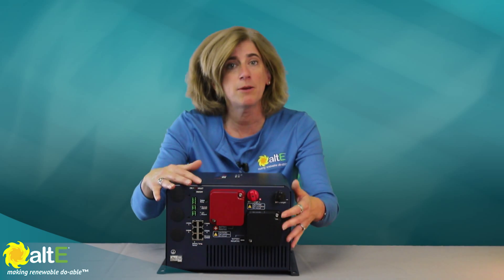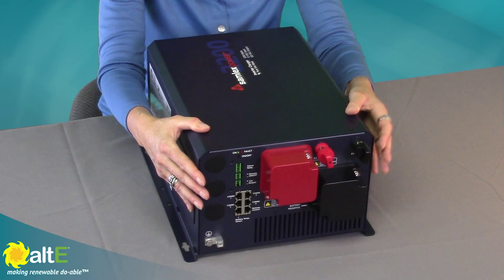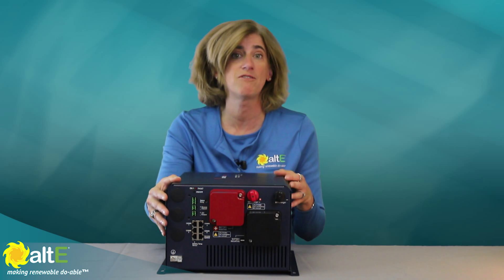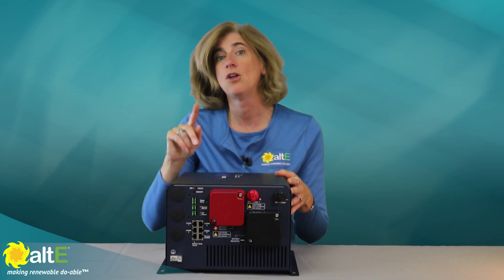The unit will automatically switch between power sources as they become available, ensuring the batteries are charging efficiently and your house or RV is powered without delay.